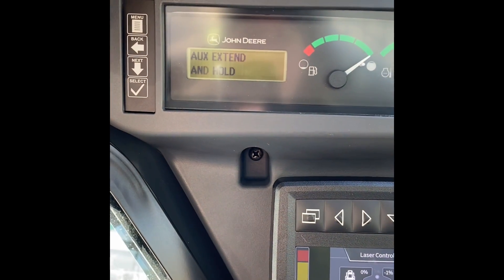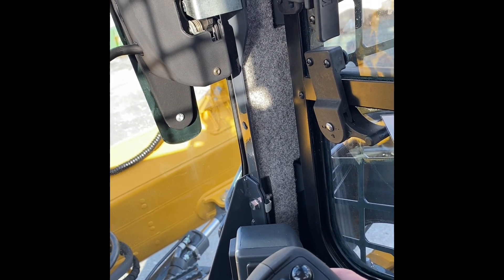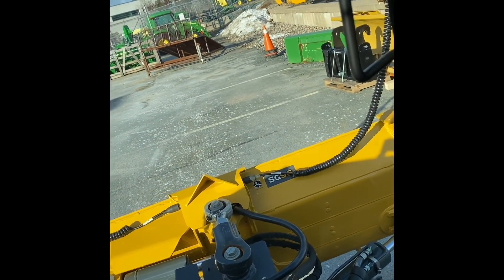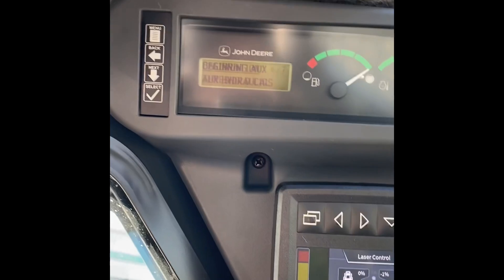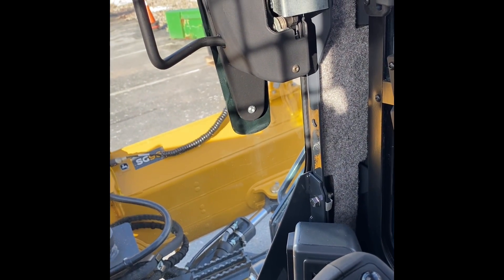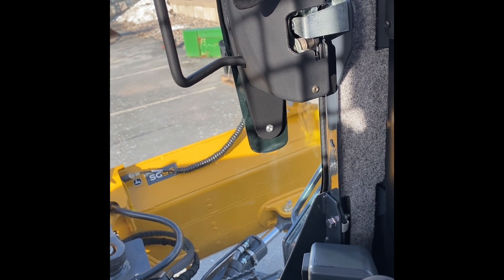Okay, auxiliary extend and hold — auxiliary is going to be on our thumb dial — so extend and hold. If calibration fails, try again: auxiliary extending and hold. What this is doing is calibrating the hydraulics until it starts to move.